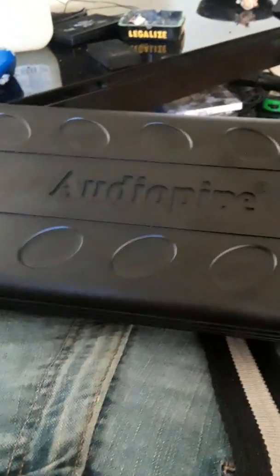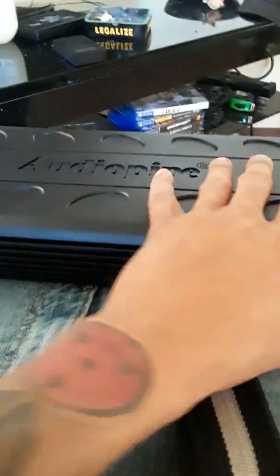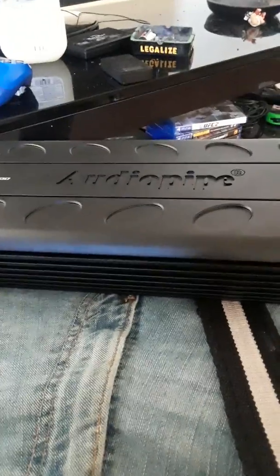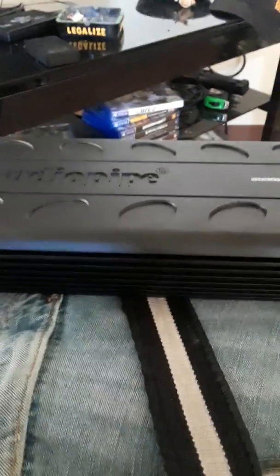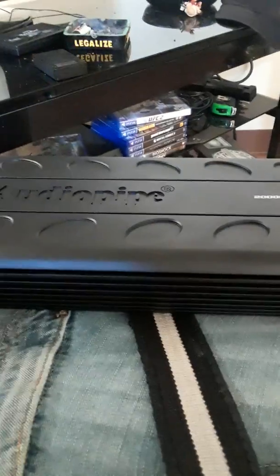But other than that, AudioPipe amps are amazing — they do what they're supposed to do and push the subs great. I recommend when you buy AudioPipe amps, get the ones that have the vents on the top, right here. That way you won't have to worry about ventilation or buying extra fans. Just get the ones with the vents on the top and you should be good to go.